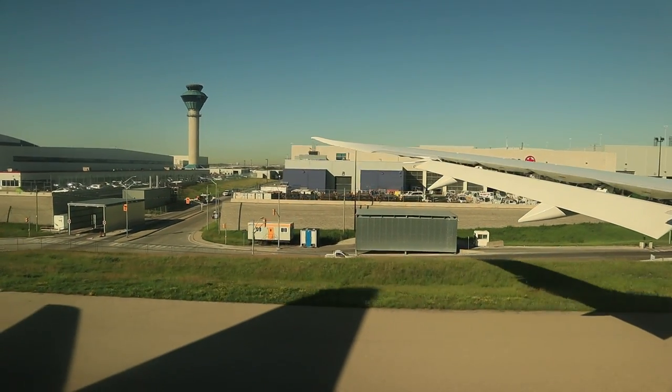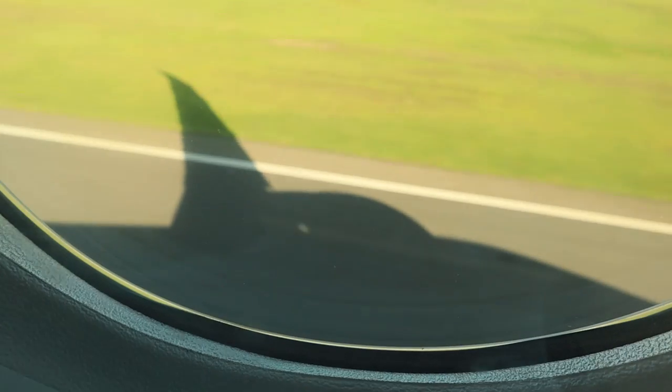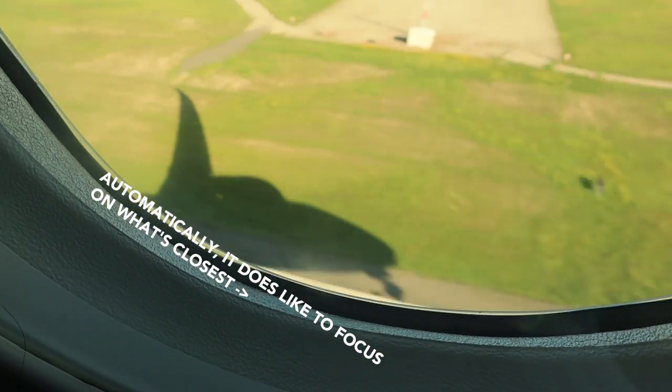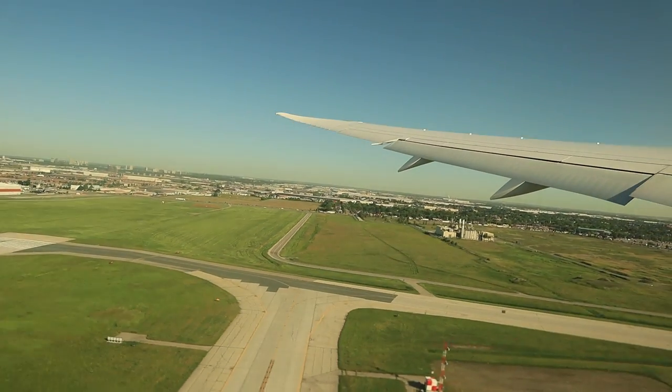For 1080 HD, the autofocus is fantastic for both photo and video. The lens it comes with is also incredibly useful — it's actually what we used for the entire trip. Since then I've purchased the 11-22, which is a fantastic lens for how cost effective it is.